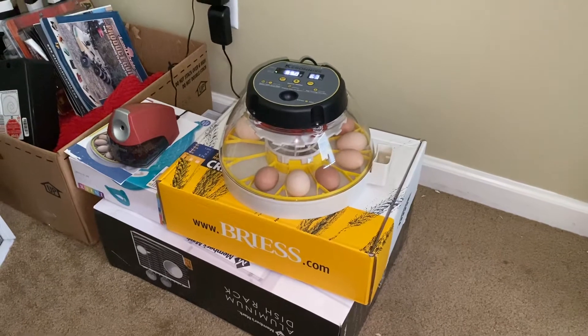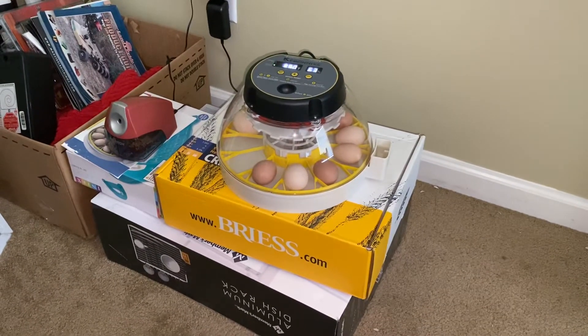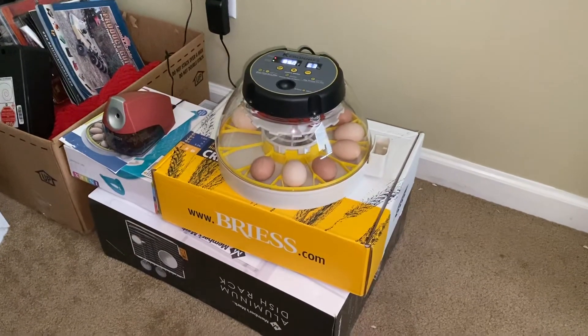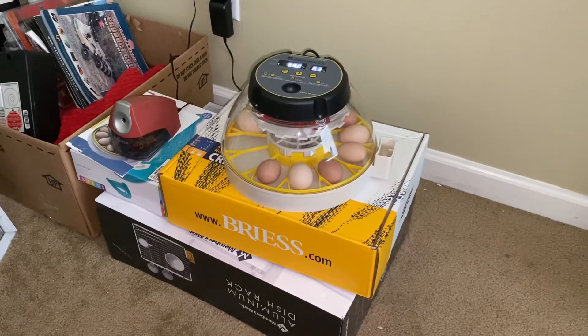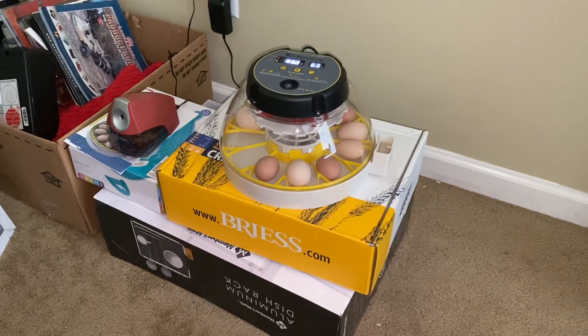This is day one. It takes 21 to 22 days to incubate chicken eggs. You can handle them — candle them — on day three, day five, then a week later, then on day 15, and then you stop turning them three days before they're ready to hatch.